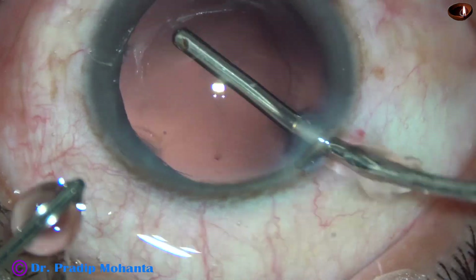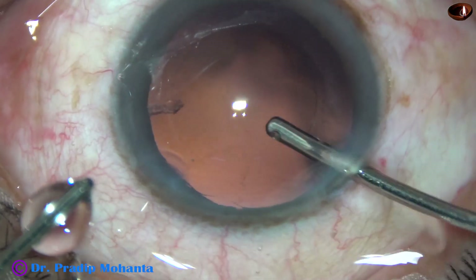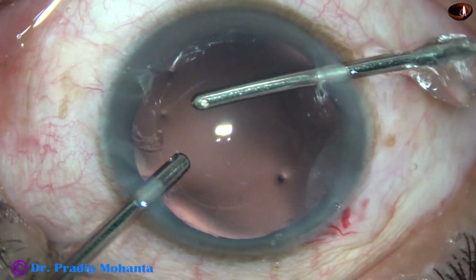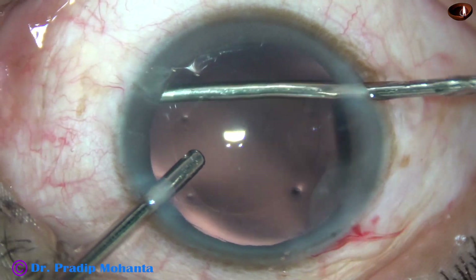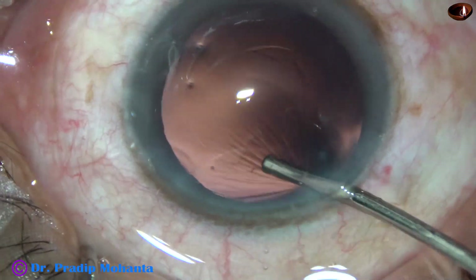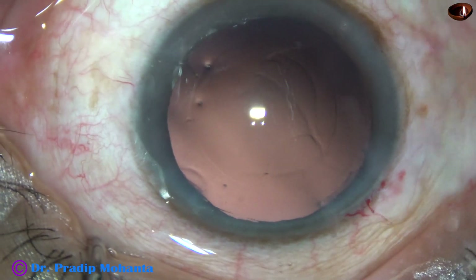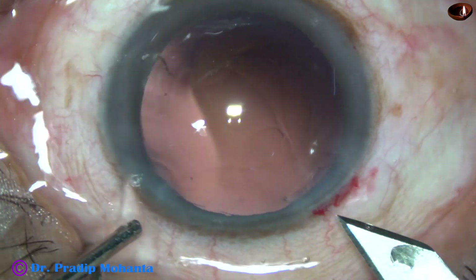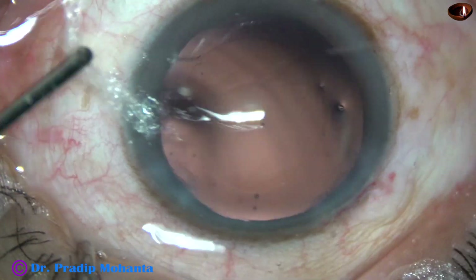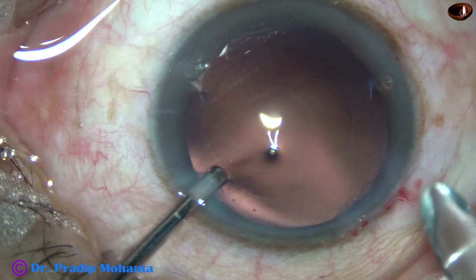Now I hydropolish the capsule. A small speck of cortex at four o'clock is removed. A hydro-implantation of the Tecnis 1 lens has been planned. Tecnis 1 is a thick lens and I prefer a B-cartridge for this. For this reason, I enlarged the main wound a little bit — the main wound which was 2.8 mm has become 3 mm now.